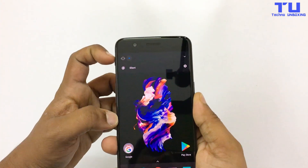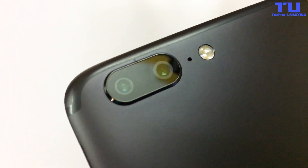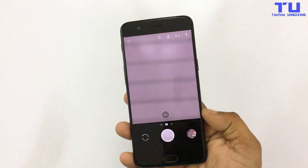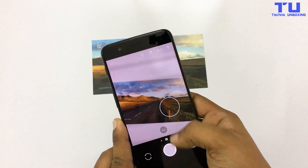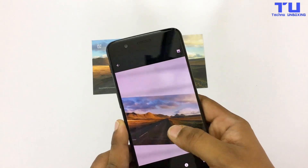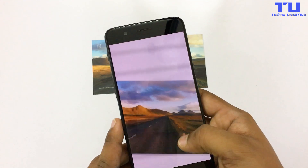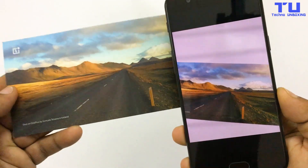The alert slider is also working. Now let's check the camera. Let me focus it and take a picture. As you can see, it still takes great photos, so that means the camera is still working.